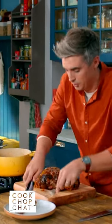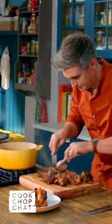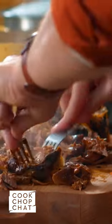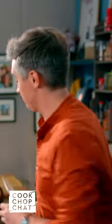Grab any of those big bones out of this, and any of those really, really fatty bits. Now I think two forks are the name of the game here, and just shred away into nice little bite-sized pieces. Let's get this combined into that sauce, and let's get building this shepherd's pie.